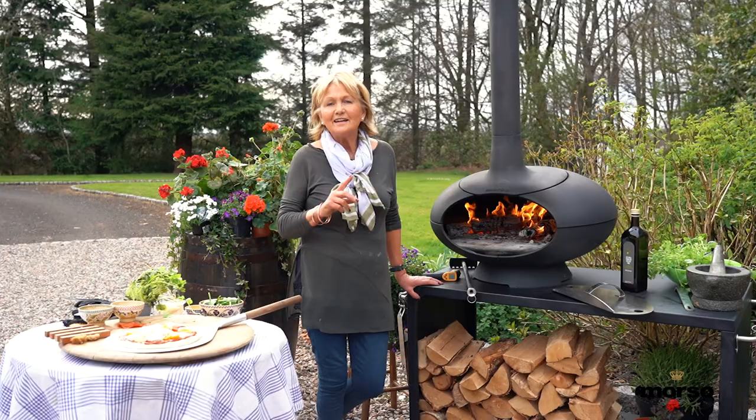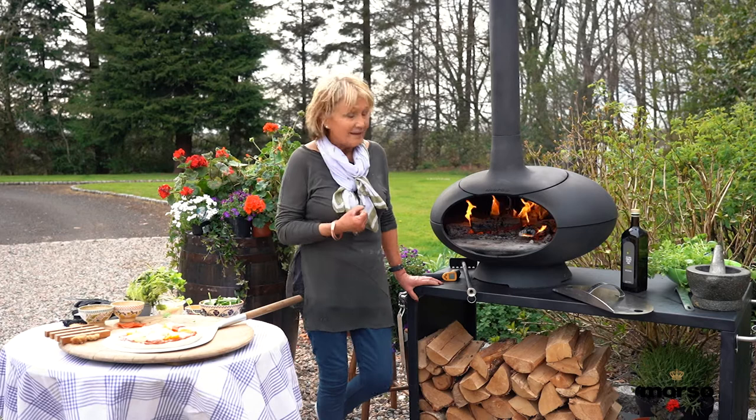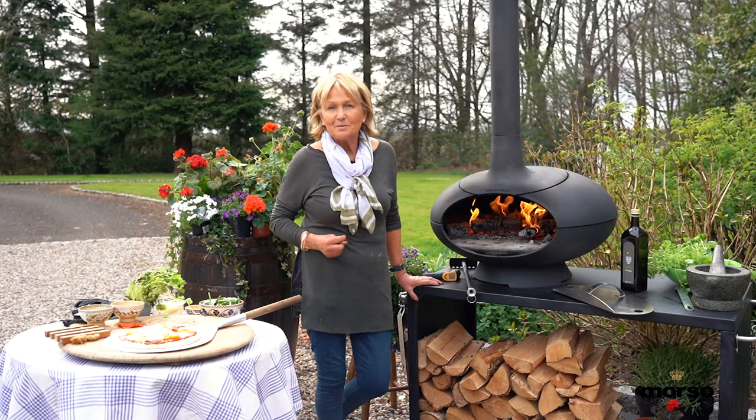This Morso Forno has endless uses. You can bake in it, you can barbecue, you can make bread in it, you can make the most wonderful cakes. I even cook baked Alaska in it — that wonderful dessert with ice cream in the middle — but it's magic when it comes to making pizza.